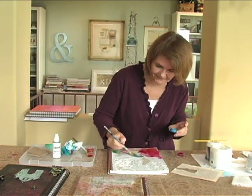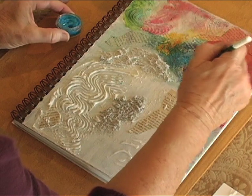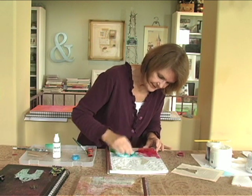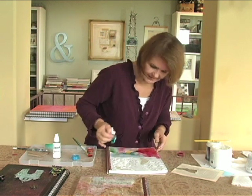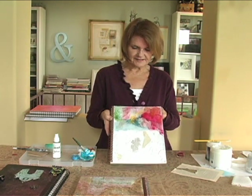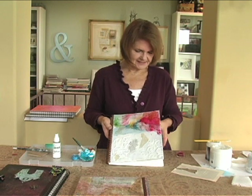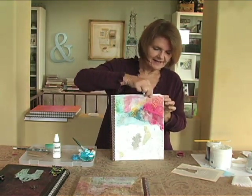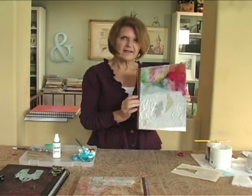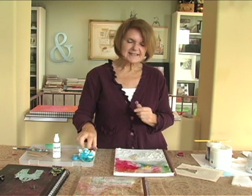Now if this looks like fun, I can assure you that it really is, because each texture is going to take the color in a different way. You can imagine that by the time the bottom part of this dries and we keep adding color, this journal is going to pop right up at you. And you can also see that this wonderful heavy cover is holding it flat, which would make it a very inviting journal to sit down and write some of your thoughts in.